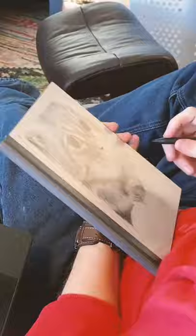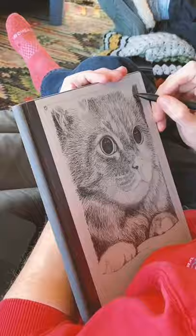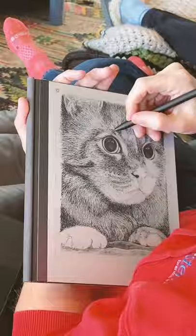The Remarkable 2 is great for drawing. Remarkable, if you're listening, we'd love a bigger one aimed just at artists, please.